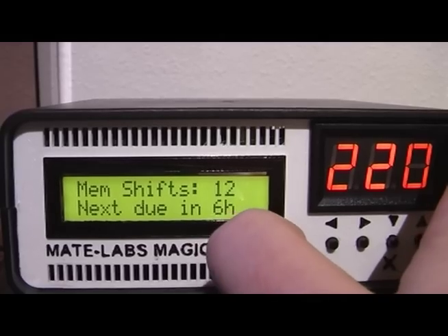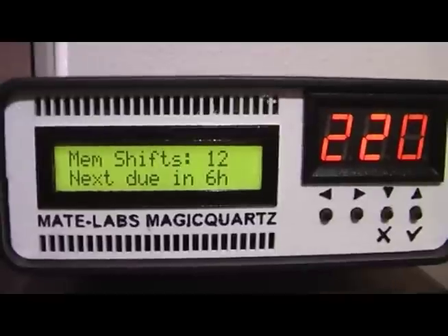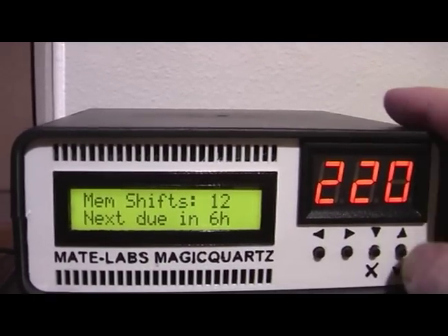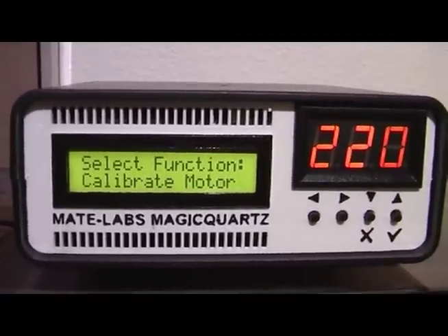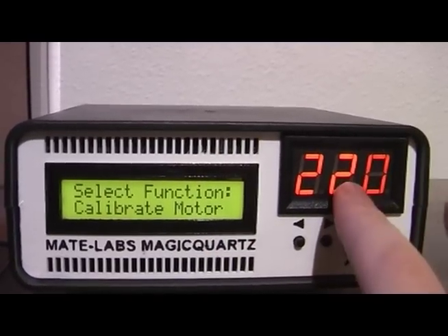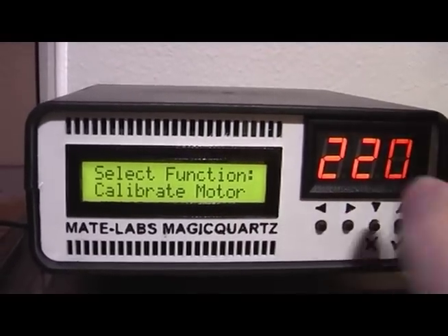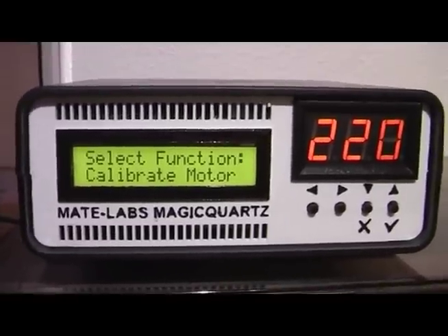It also tells you information about wear leveling, which means Magic Quartz automatically spreads memory writes across the memory area to ensure the lifespan of the internal flash memory is as long as possible. Since it was first operated it has done 12 memory shifts and the next one will be due in 6 hours. The calibrate motor function is something you have to go through whenever you connect a different turntable to Magic Quartz. It sets up the generated voltage and controls all the security features, doing calibrations to measure current thresholds used for example for the overload protection — all automatically, although you can enter values manually.